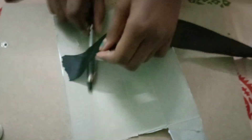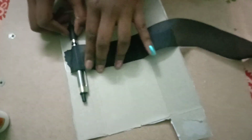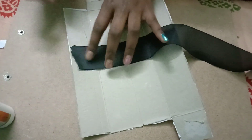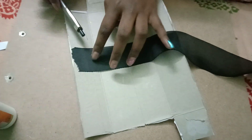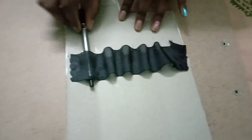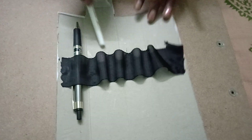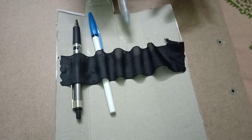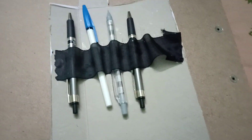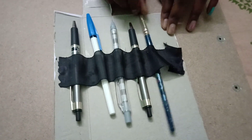Now we need to take the measurements of the pen, or whatever we want to put inside. We take the measures so they will stick properly, and fit it so we will be able to put pens inside like this.